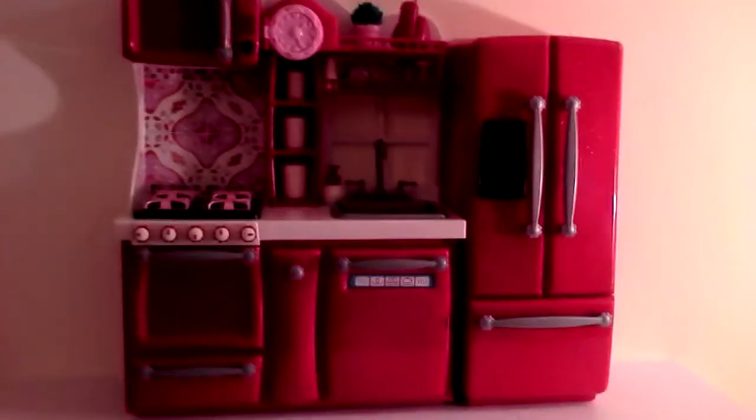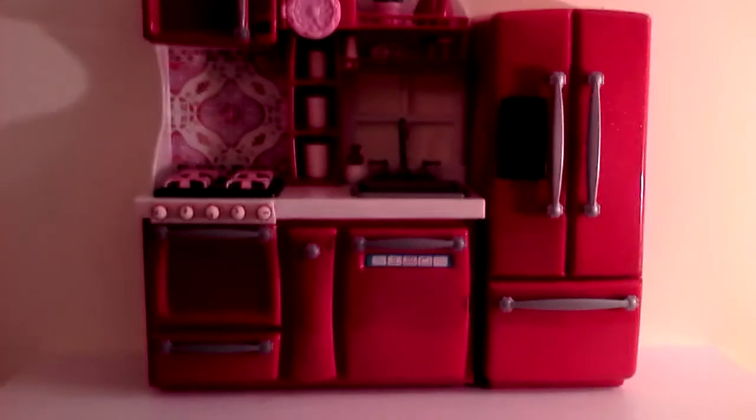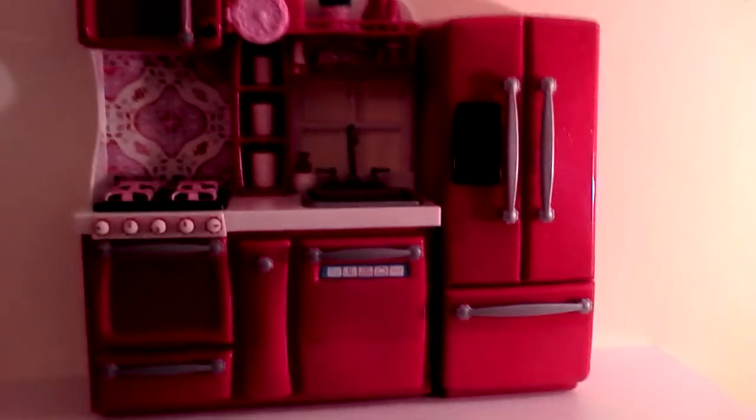Hi guys, this is the review on the R-Generation kitchen set from Target. This set retails for $65 in the U.S. So let's get started.